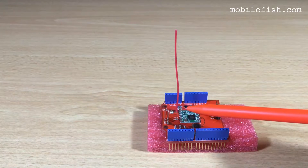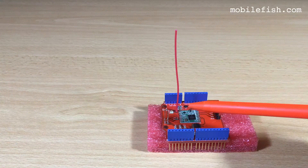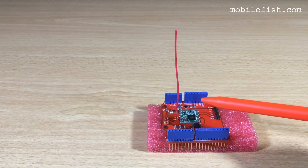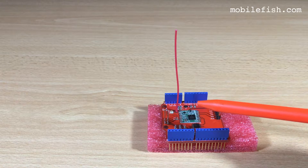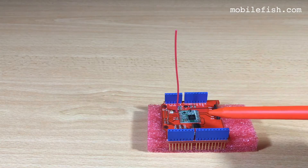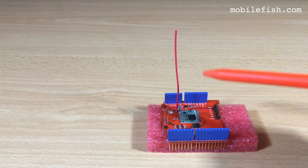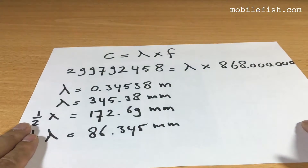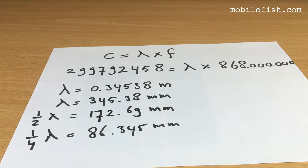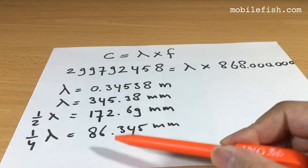This is the Dragino shield with the wire antenna. This wire antenna was included with the Dragino shield. It is 82 millimeters measured from the top of the PCB to the top. But according to my calculations, it should be 86 millimeters instead of 82.